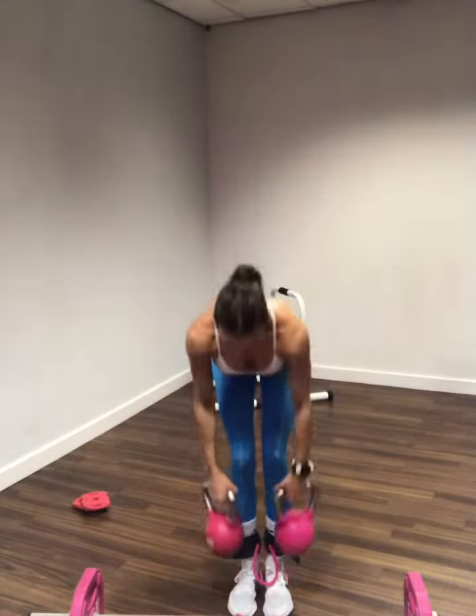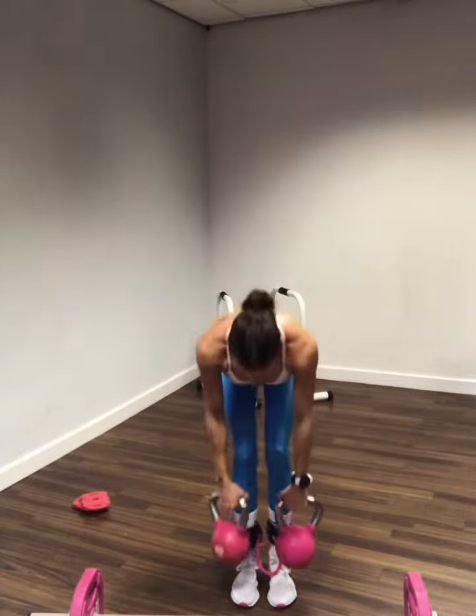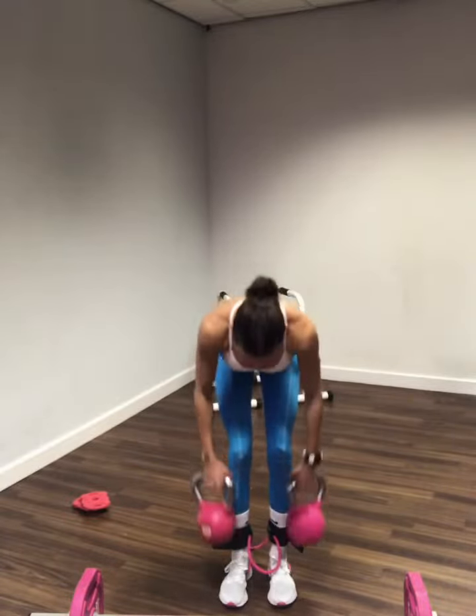Get it back down. 1, 2, 3, 4, really make sure that upper back — 1, 2 — holding that isometric hold. 3, 4, should be starting to get real. 1, 2, 3, 4, up.